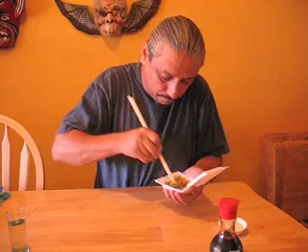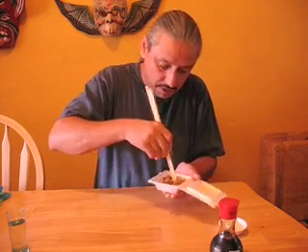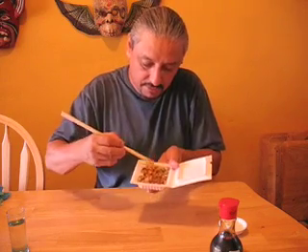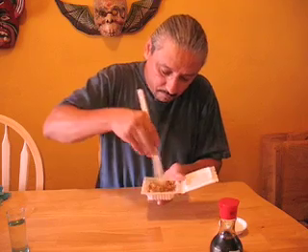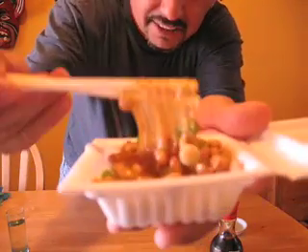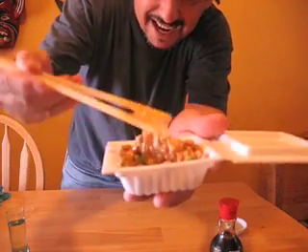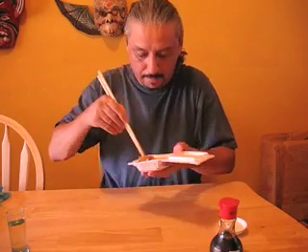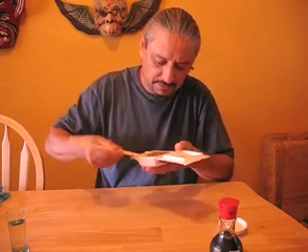Let's go. She said whisk it around pretty hard so it gets all frothy. Let me let you take a look at it — oh geez, there you go. I can't believe I'm gonna eat this stuff, but here it goes. Knock it back.